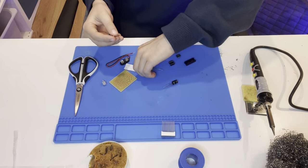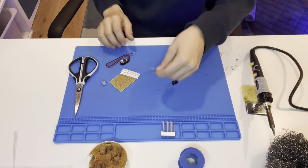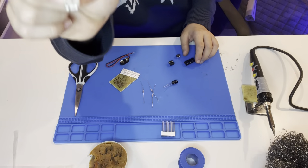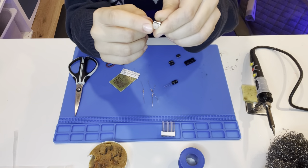These are the resistors — pretty tiny, they require fine finger skill. And this is a potentiometer — I don't know if you can see it but there is a knob in there somewhere.